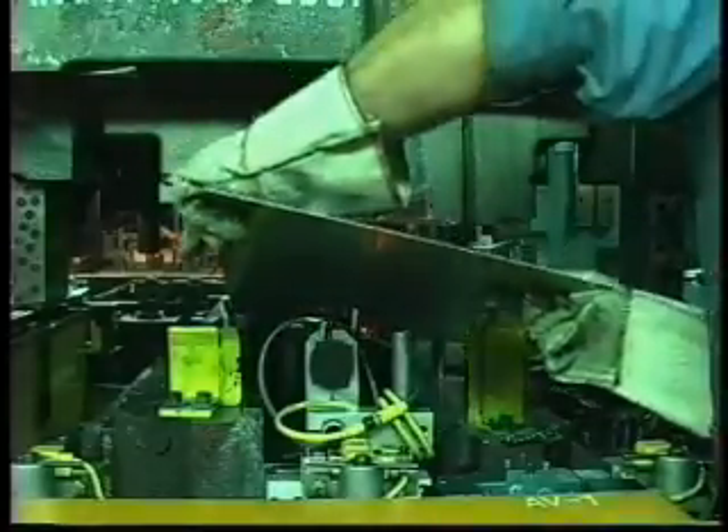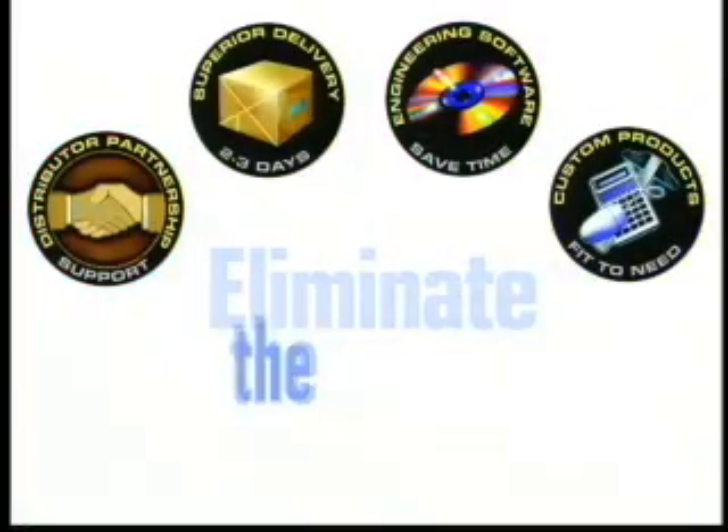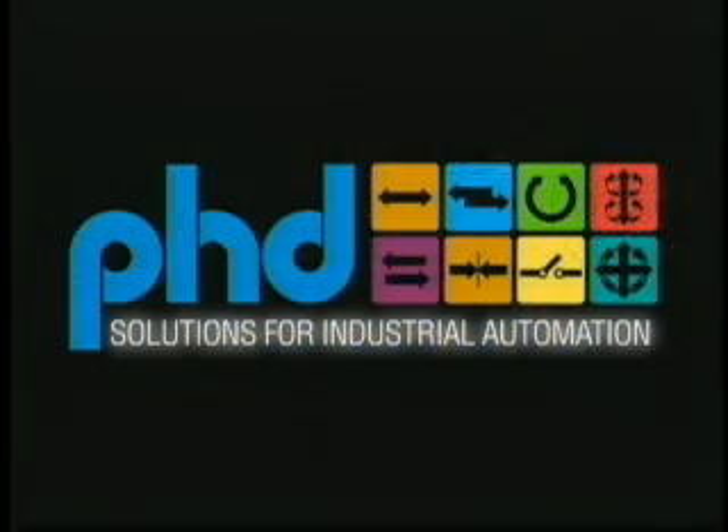Clamp problems in your transfer presses? Then eliminate the risk. PHD's got the solution for you. Introducing PHD's newest sheet metal clamp solution,